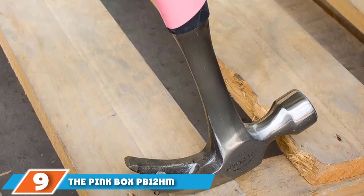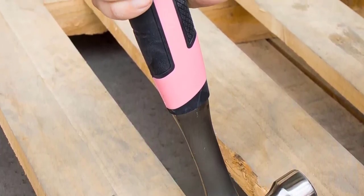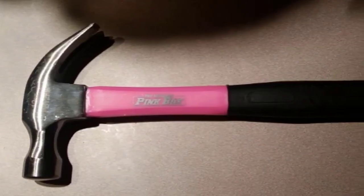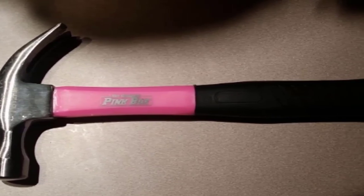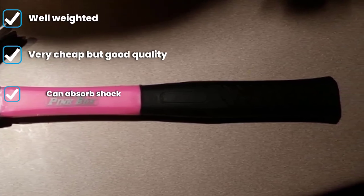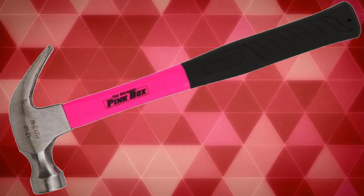At number nine we have the Pink Box PB12HM 12 ounce claw hammer. This hammer from the brand Pink Box is made with a fiberglass core and resin coating, which significantly reduces vibration and shock. It features a polished and smooth face that can work on different surfaces. The most immediately noticeable feature is its vibrant pink color — while not for everyone, many users find it easy to spot inside the toolbox.